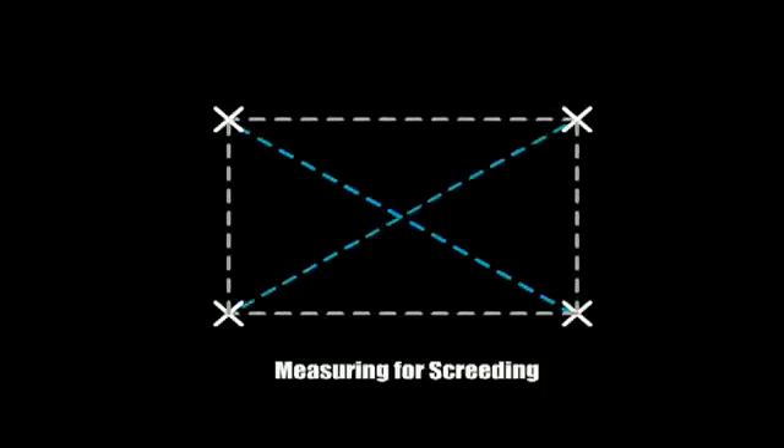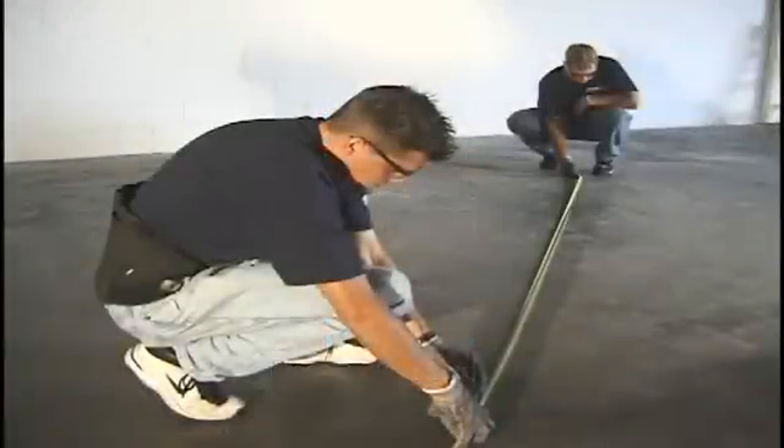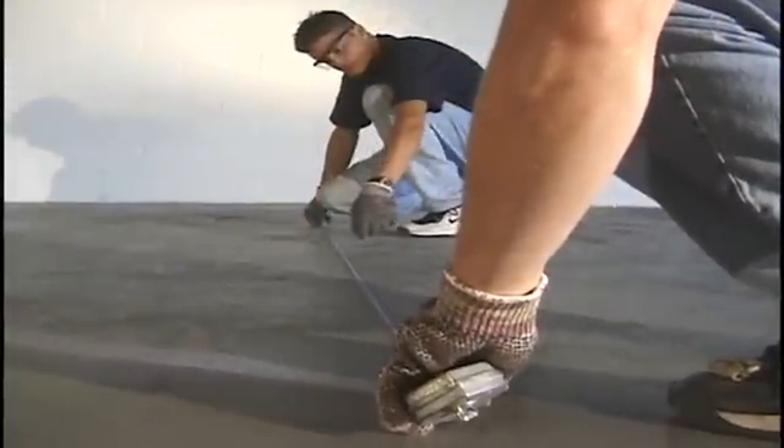Then measure the diagonals — these two measurements should equal each other to ensure the placement of the screening is square. Once this is done, using a chalk line, mark these measurements. This will represent the outside edge of the screening.